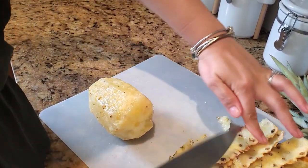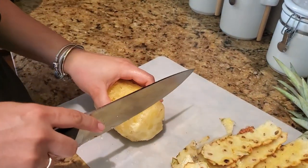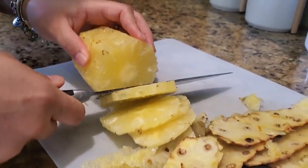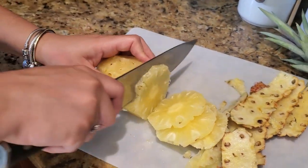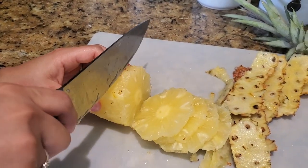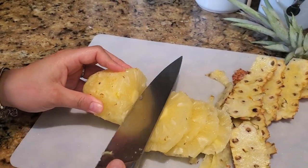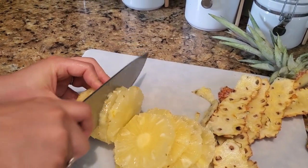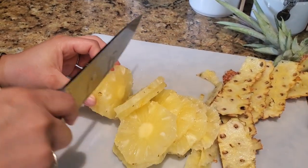It smells so good. Now just do your slices — not too wide. I mean, you can if you want, but I like to really savor it, so I don't go too big. That way I stretch the pineapple.